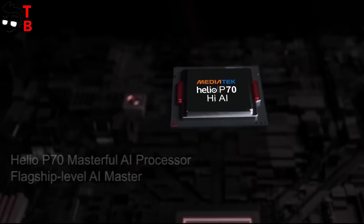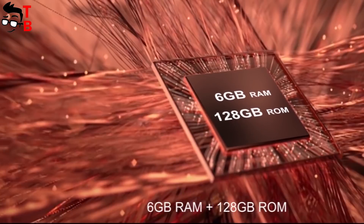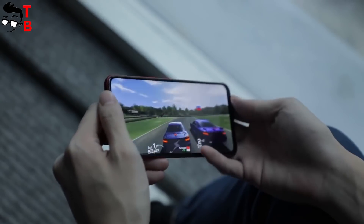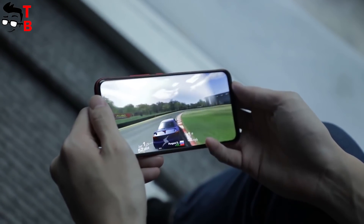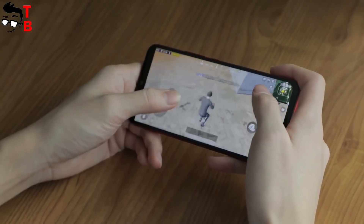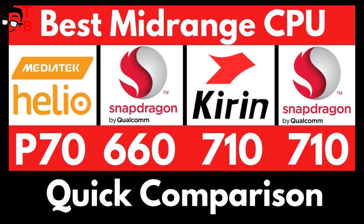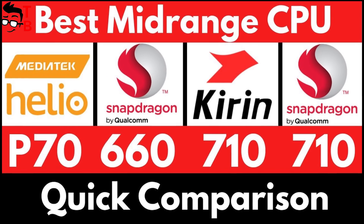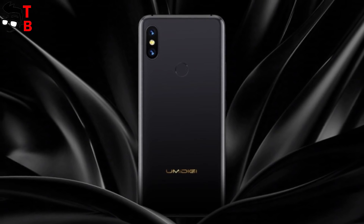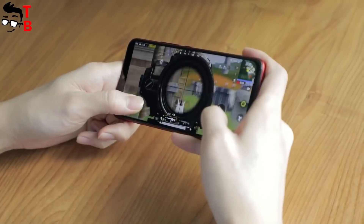Talking about hardware, UMIDG S3 Pro has the new Helio P70 chipset, 6GB of RAM, and 128GB of internal memory. I didn't find information about microSD support, but most likely it will be available, because UMIDG F1 has a microSD slot. Helio P70 has similar performance to Snapdragon 660 and Kirin 710. The processor scores about 150,000 points in Antutu, which is a good result for a $270 smartphone.